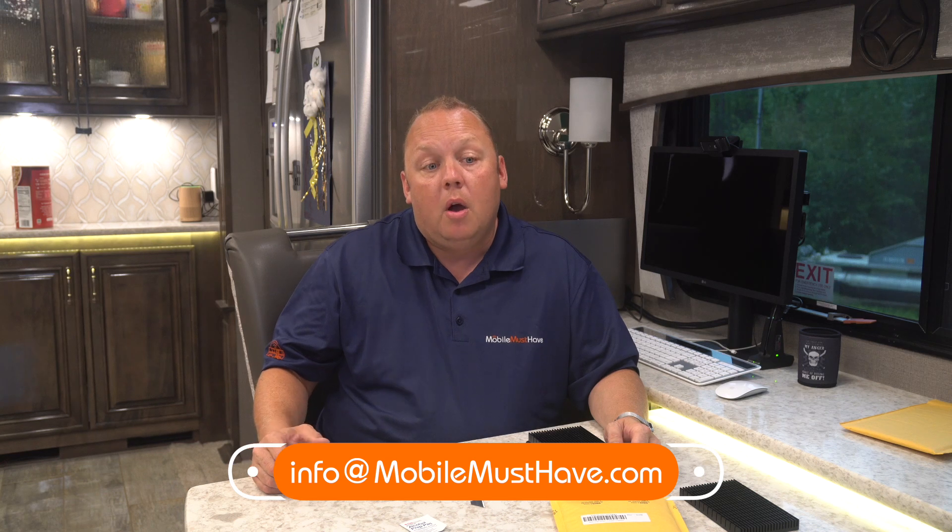Thank you so much for watching. If you have any questions, hop over to MobileMustHave.com, click in the bottom right-hand corner, and you can start a chat with an expert about the heatsink or anything else. You can also email us at info@mobilemusthave.com. If you're interested in a consultation about what devices to purchase and prefer to do that over the phone, you can schedule a callback with an expert via chat or email, and we'll find a mutually agreeable time. Thank you guys so much for watching, and we will see you on the road.